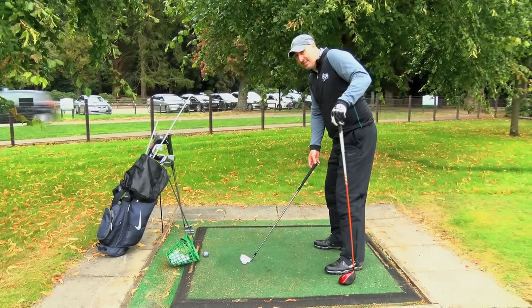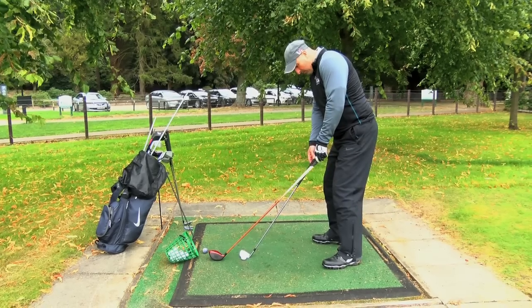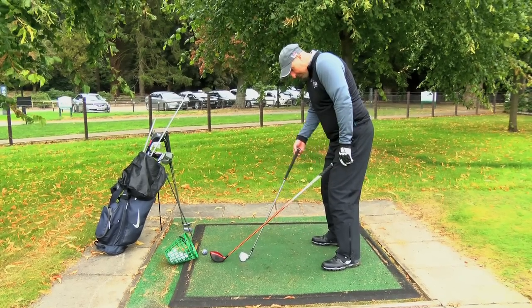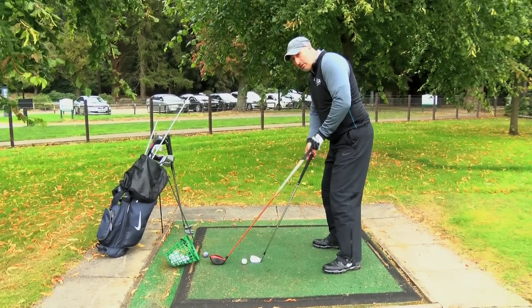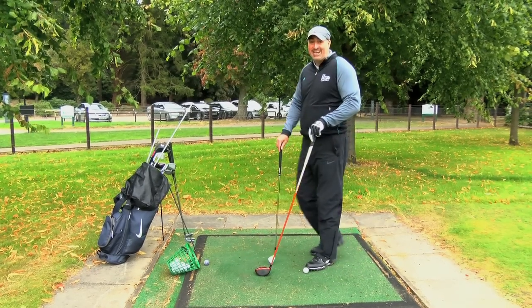The question you might be asking is: does that apply with all the clubs? If I place a driver down onto the middle of my thigh, and my eight iron under the middle of the thigh, you can see I'm two different distances away from the ball, but the check is exactly the same.